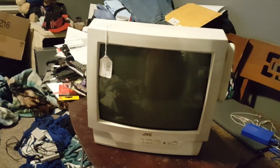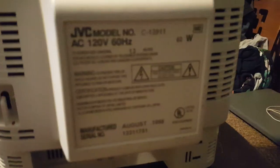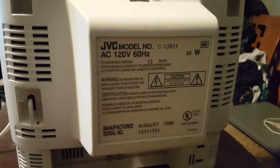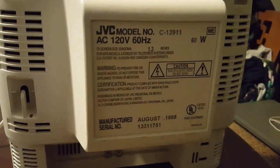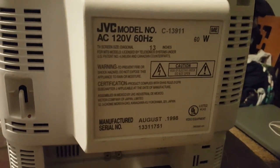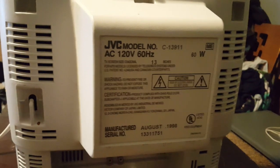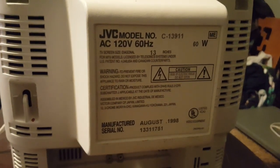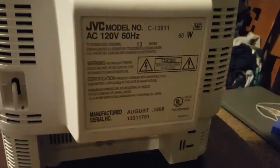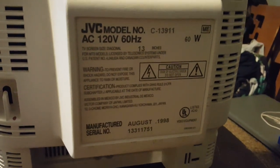Let's go look at the information tag. It's a model C-13911, AC 120 volts, 60 hertz, 60 watts, manufactured August of 1998. Trying to figure out where it was made — I doubted China, maybe Japan. Quick edit: it was assembled in Mexico, so at least it wasn't China — yay.